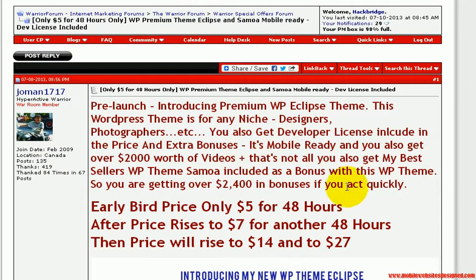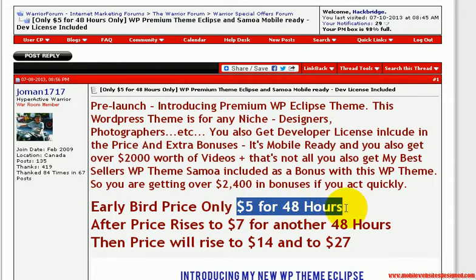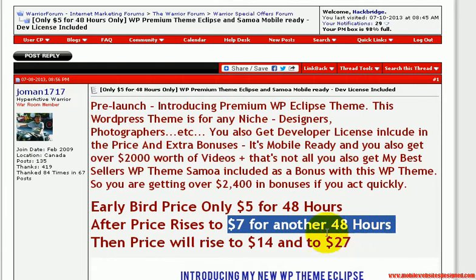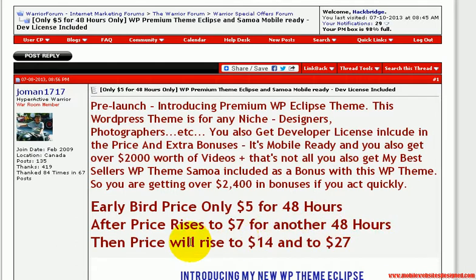Hi everybody, I want to tell you about an incredible WordPress theme that has been launched today. The really great thing about it is that it's $5 for 48 hours, and then you can see the price going up.